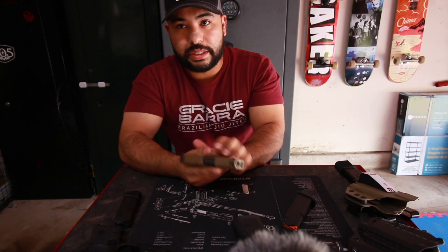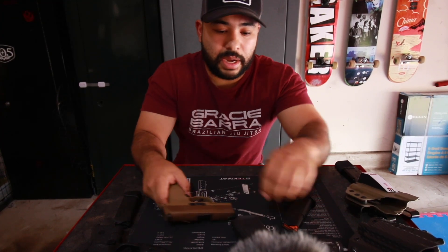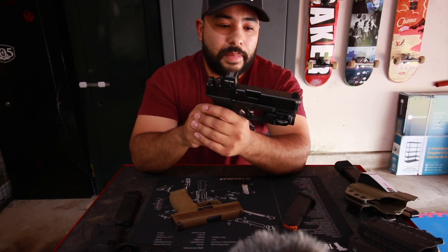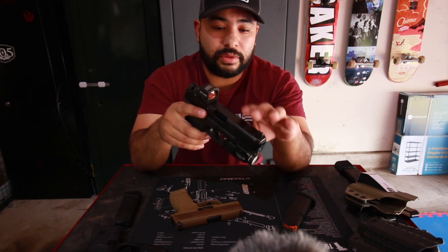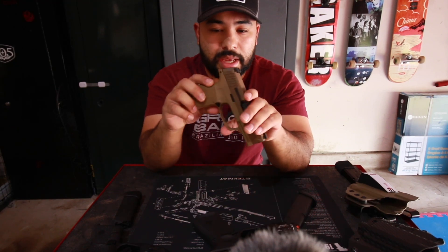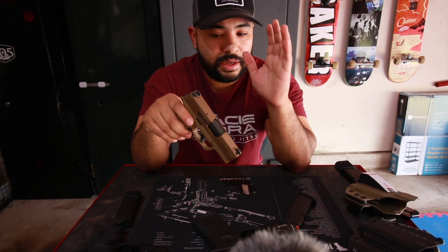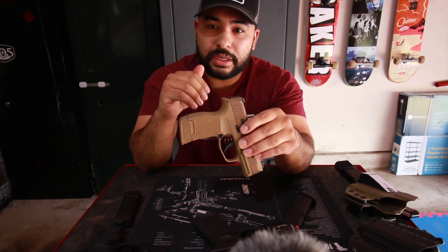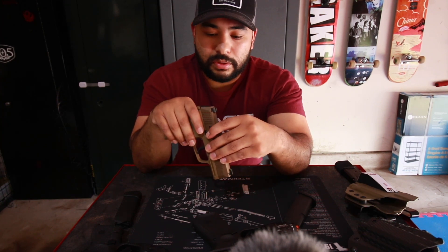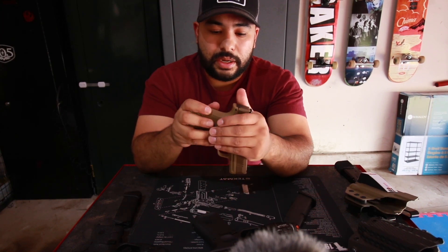The P365 is not my option for home defense — the Glock 19 fills that role. My wife can shoot it, and it has a light on it, which I think is vital for a home defense firearm. I want to keep the Sig as-is — no lights, no extra grip, no changing the sights, no red dot. It's sleek, easy to carry, no extra weight, as concealable as it can be, and that's exactly how I want it.